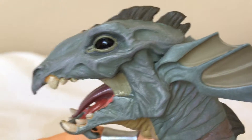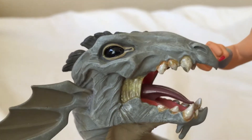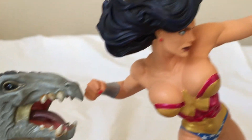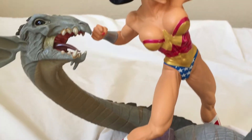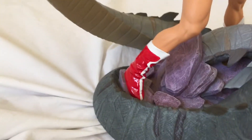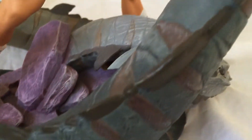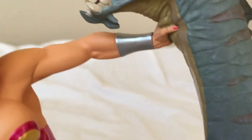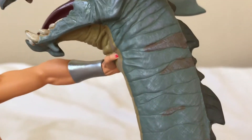The detail on the Hydra is pretty cool too. Lots of detail, lots of different paint colors for the Hydra, different tones.